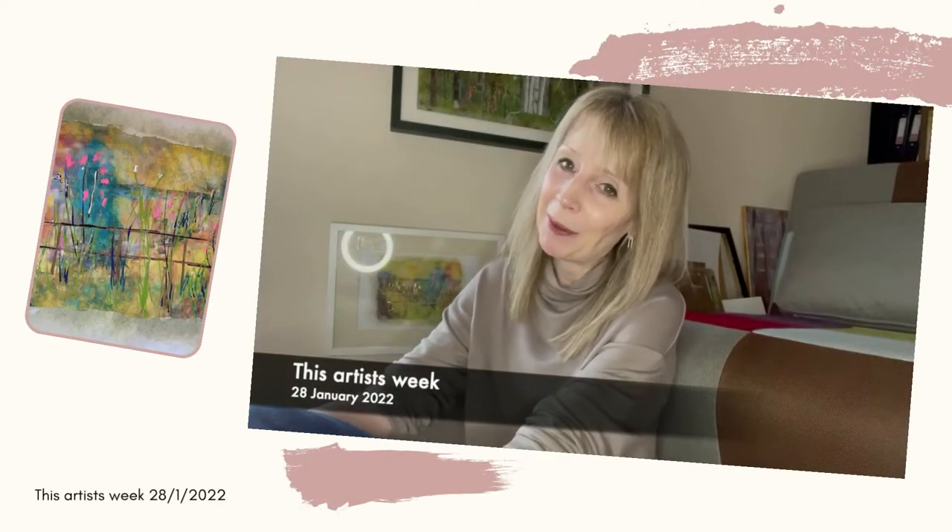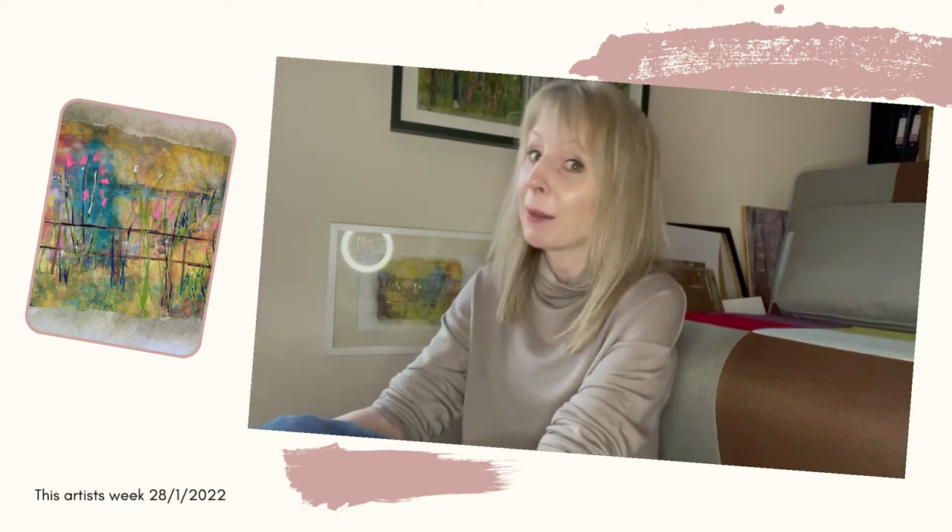Hi everyone, Sheila here with my weekly update. This week I've been having more adventures with photo transfer. Those of you who have got my newsletter will have seen a bit more about that, and if you don't get my newsletter, why not go over to my website howsheelasees.co.uk and sign up — you can get the monthly updates direct into your inbox.